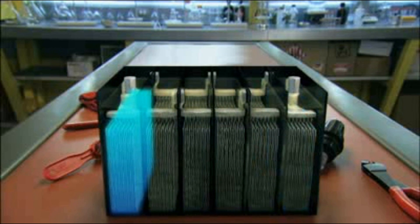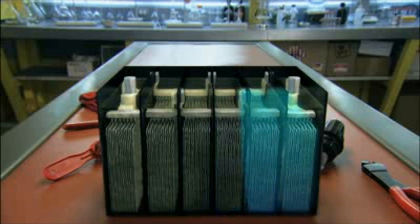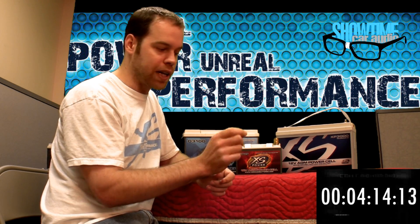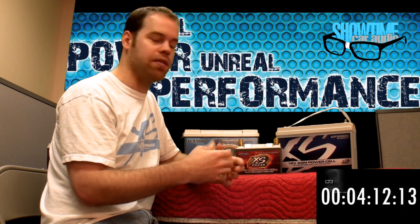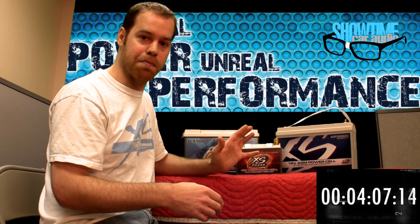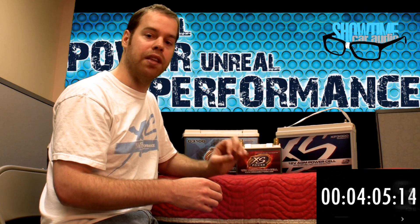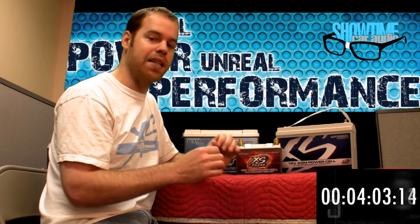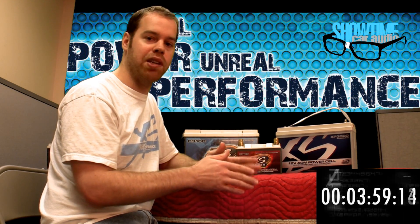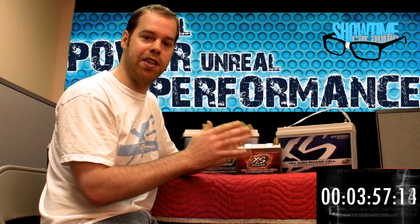When we have an electrical load present, these plates start exhibiting a chemical reaction where electrons flow in between the plates, and this creates a voltage. In the case of XS Power's AGM batteries — absorbed glass mat — we no longer have a liquid dielectric. We have a glass mat material that is saturated in the dielectric, and this mat material is placed in between each of the plates.